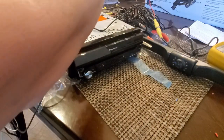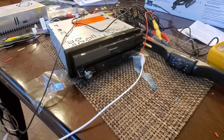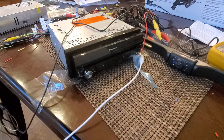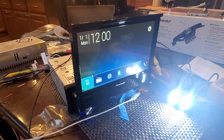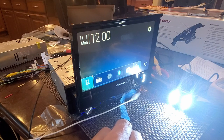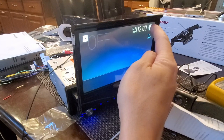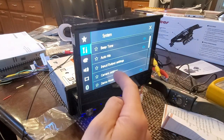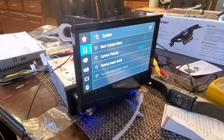Now we'll test the rear view camera. I'm going to simulate putting the car in reverse by connecting the trigger wire to 12-volt power. Here goes nothing. The camera came on but I don't see an image on screen. I need to check the settings — in the tools menu, under camera settings, the backup camera input was set to off. I switch that on, try again, and there you have it — the camera is working.